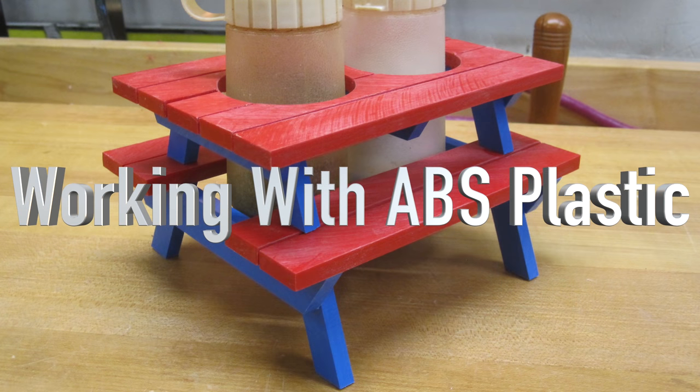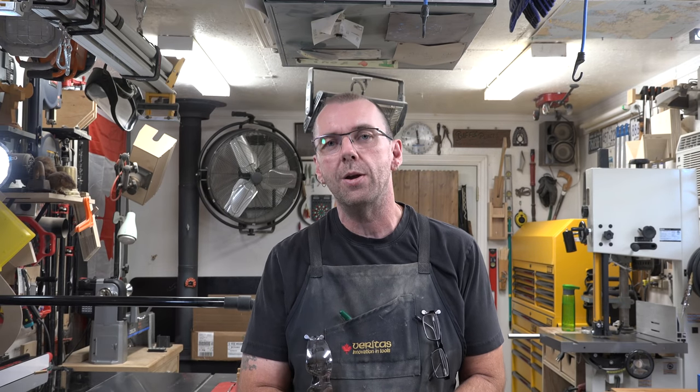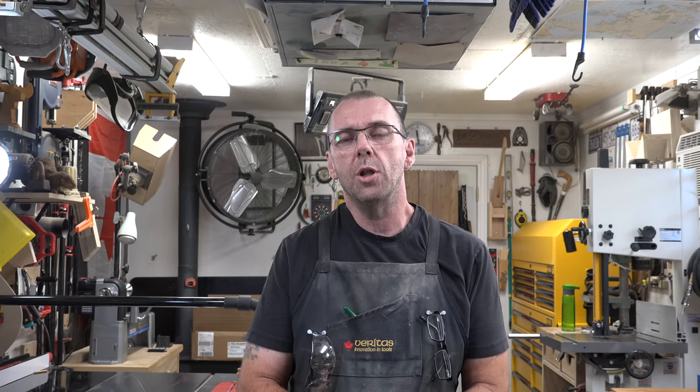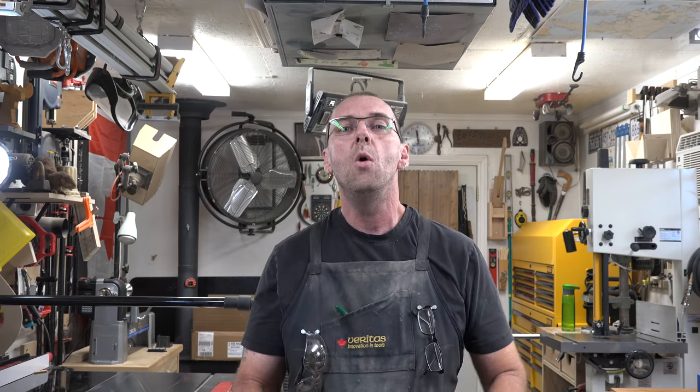Hey guys, welcome back — it's another alternative Tuesday and today we're playing with ABS plastics. The way this all came about is I got some plastics from Omicron Plastics here in Canada. It's a good local company and I wanted to play with them on the show and come up with a few projects, something a little different other than working with wood. I've never worked with ABS before so this is going to be a learning process for me too.